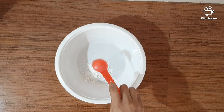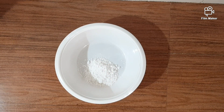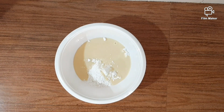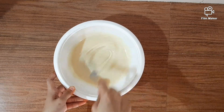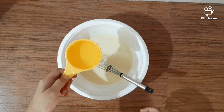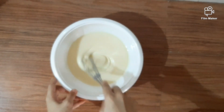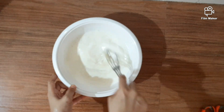In this bowl, add 5 tbsp of sugar. Add 1 cup of milk. Let's mix it with a whisk. Let's mix it with oil. Let's add half a cup of milk and mix it well.